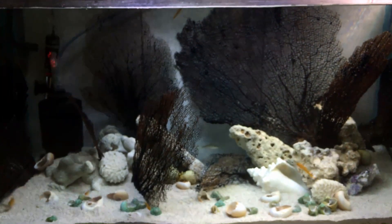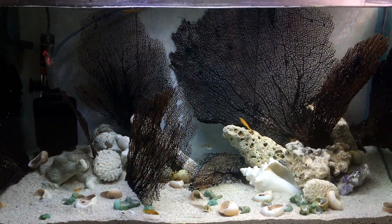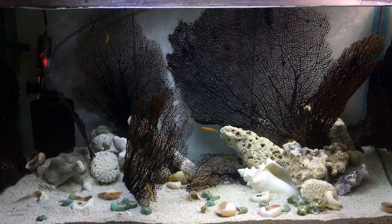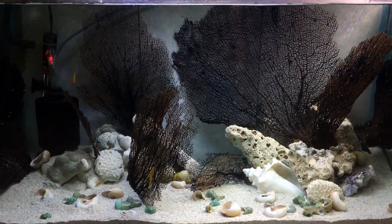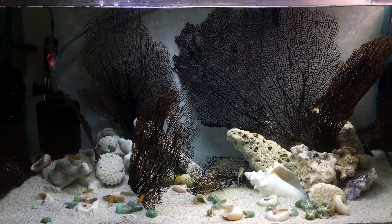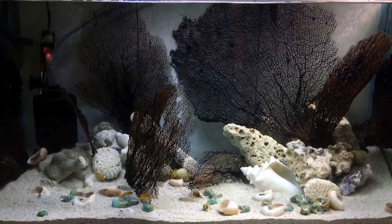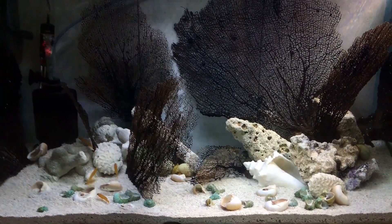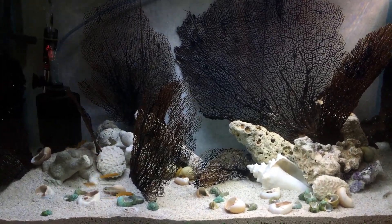Let me show you the whole entire tank so you can tell me what you think about it. There you go — this is my newly set-up tank. It's not lit too brightly because I don't want algae growing on the white decorations, even though at some point they probably won't be white anymore. Alright guys, thank you so much for watching — please share your comments, like this video, and subscribe. Bye!